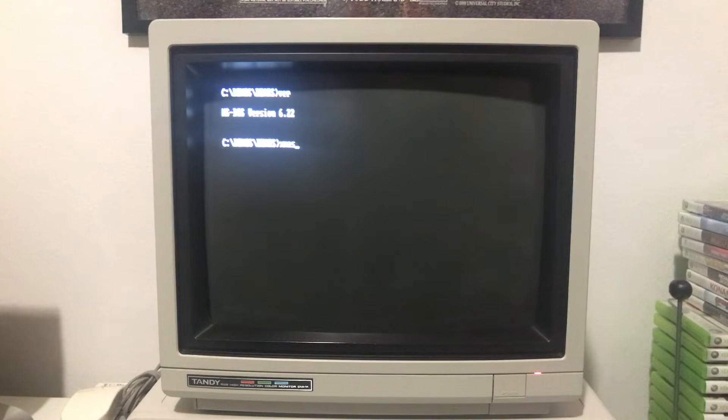Here you can see I've got my Tandy 1000 TX already booted up. I am in my demos/bears directory. I went ahead and ran 'version' so you can see that I'm running DOS 6.22, and I've got the batch file typed in. I'm going to press Enter and it's going to show you the Tandy Bear Christmas demo — two birds, one stone: it's DOS and it's Christmas-related, two awesome things. Let's get this going.